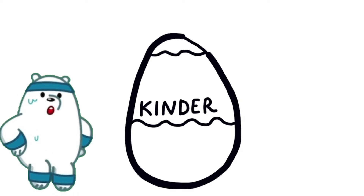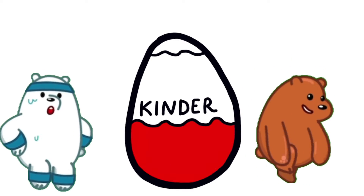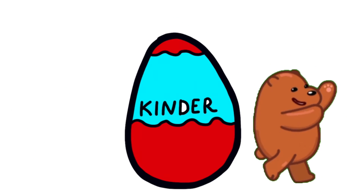Hickory dickory dock, the bird looked at the clock. The clock struck two, the way she flew. Hickory dickory dock. Tick tock, tick tock.